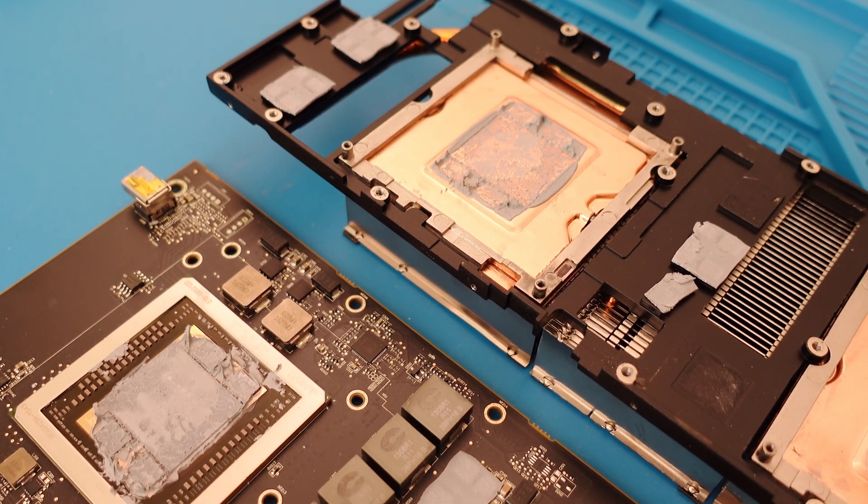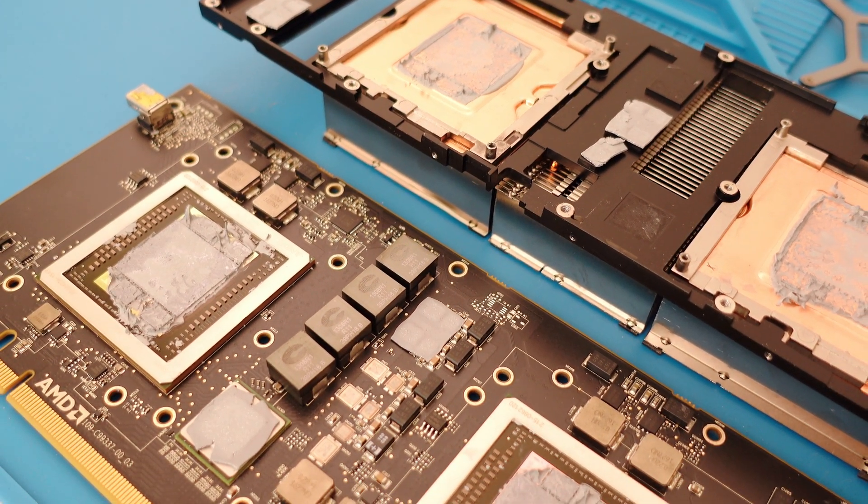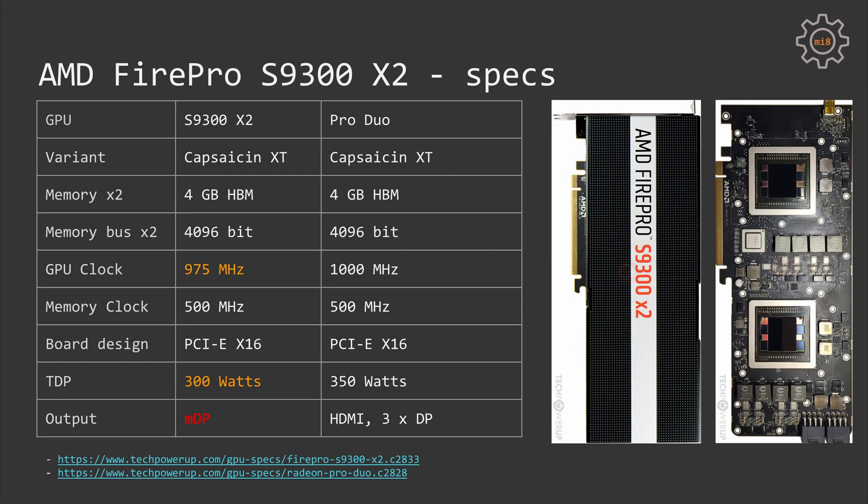Back to today's subject: AMD Fire Pro S9300 X2. Looking at the TechPowerUp database, we can see that the technical specification of this graphics card is almost identical to the AMD Radeon Pro Duo. The S9300 has a slightly lower clock speed of 975 MHz compared to 1000 MHz on the Pro Duo. We also have a reduced TDP of just 300W instead of 350W, and from the video outputs, we have only mini DisplayPort on the S9300, while the Radeon Pro Duo has HDMI and 3 DisplayPort outputs.